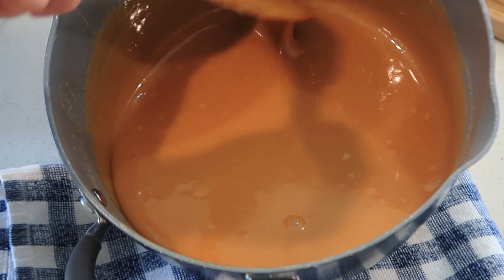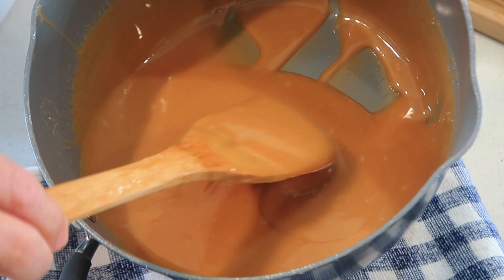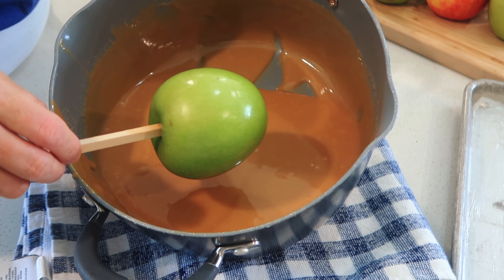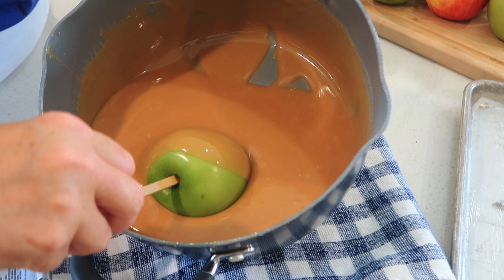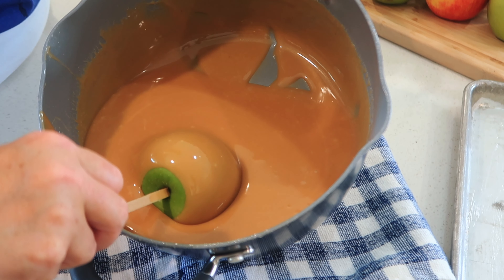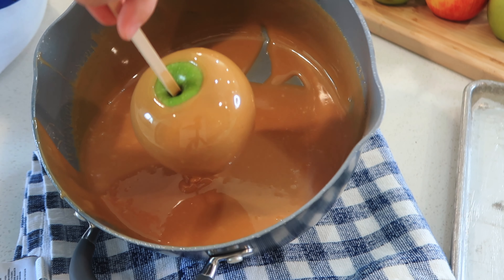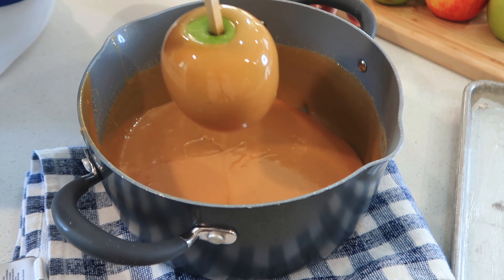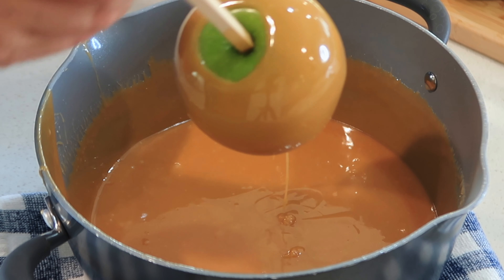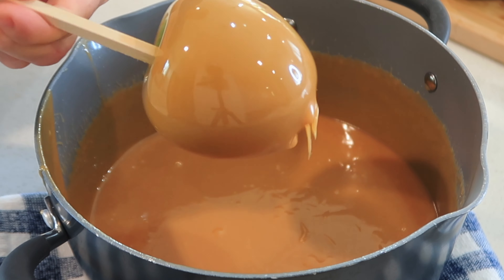The way that I like to do it is I like to tilt it on its side and roll the apple right there in that caramel. Up above by the stem, I like to just roll it and not put it all the way on the stem, because that way you can tell what kind of apple you're eating. Then I just let it sit here for a second, roll it a little bit, and put it right on top on the greased cookie sheet.